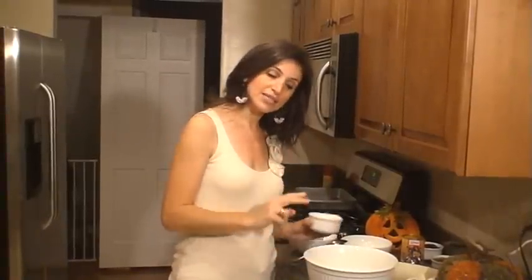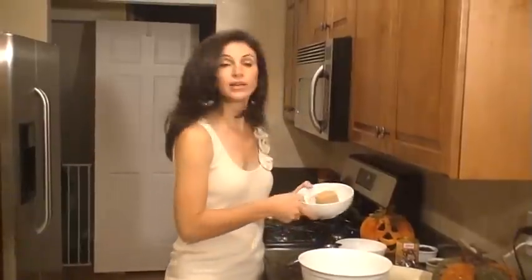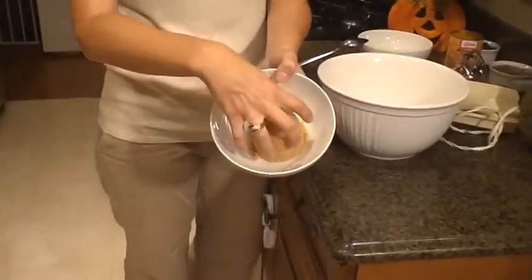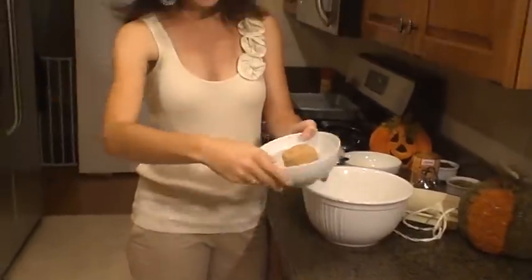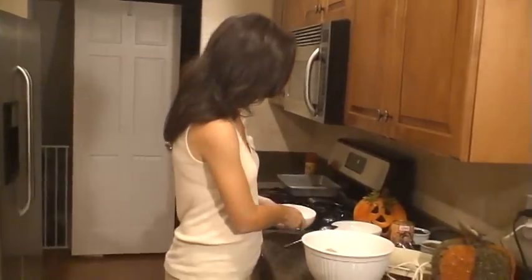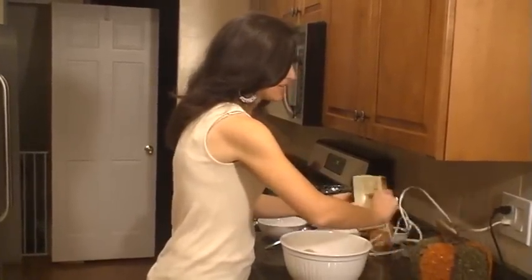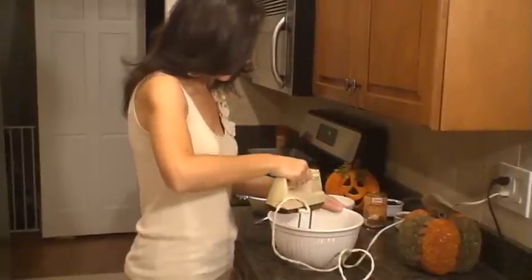So to the two and a quarter sticks of butter, we're going to add one cup of white sugar. We're also going to add one cup of brown sugar, packed. When I say packed, this is what it looks like — remember I said the flour we don't pack? This is packed. It's in the shape of the cup; we really press it in and it comes out just like so. So we have the sugars and the butter, and I'm going to mix it in my mixer until it's light and fluffy.